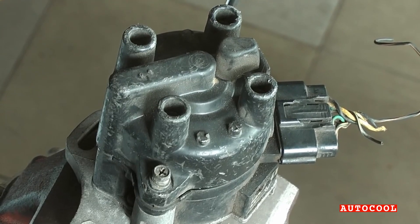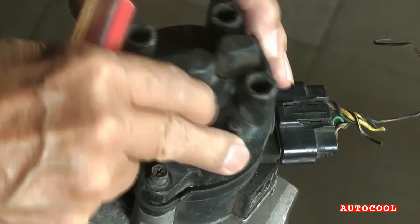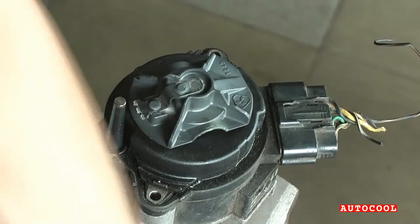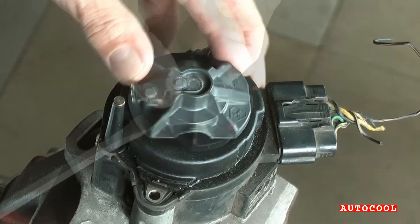Start by removing the distributor cap. There are two Phillips screws, one on each side. Loosen them evenly and lift the cap straight off. This exposes the rotor underneath.